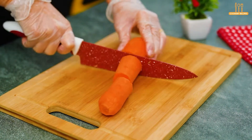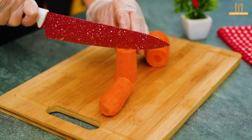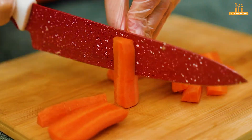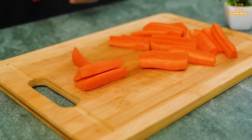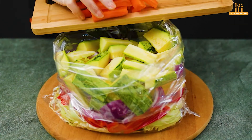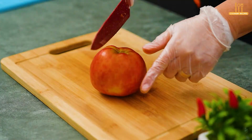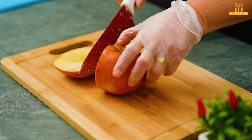Next, slice a carrot. Finish off with slices of apple.